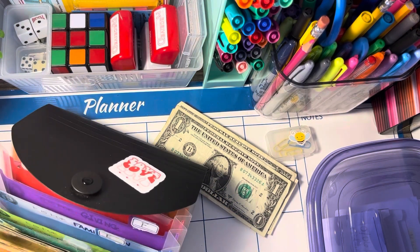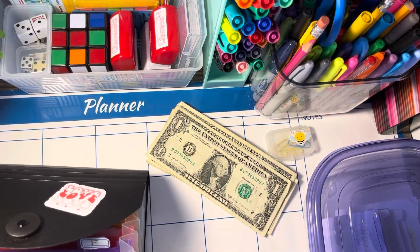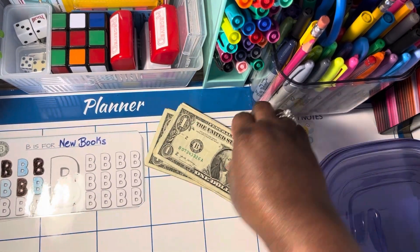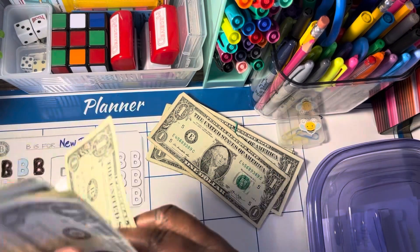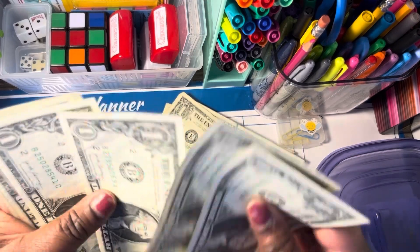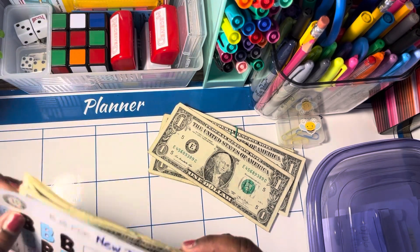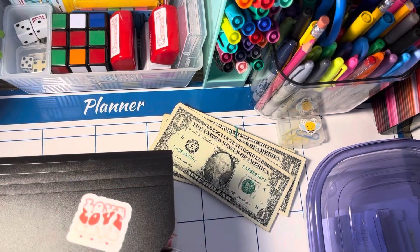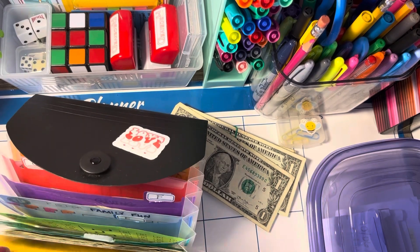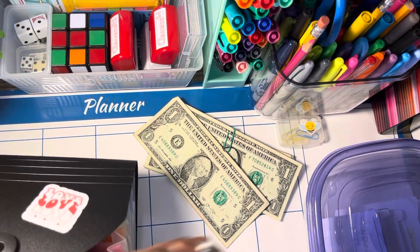I haven't completed any of these in a while. I've been doing another challenge the Lord led me to do, and I'll talk about that in a moment. So this is the B's — we have one B. We should have eight B's because I already did this. One, two, three, four, five, six, seven, and eight. We do have eight. This is for books — any books I want to purchase.